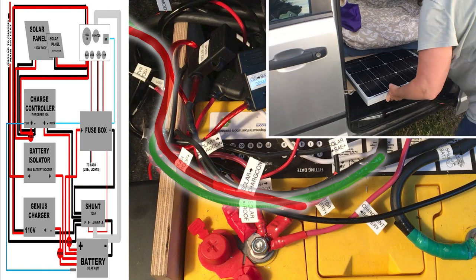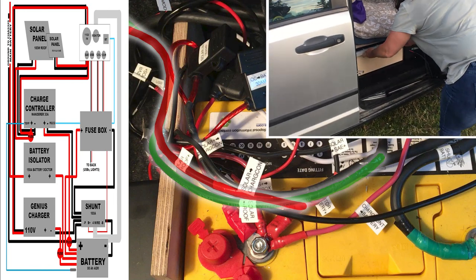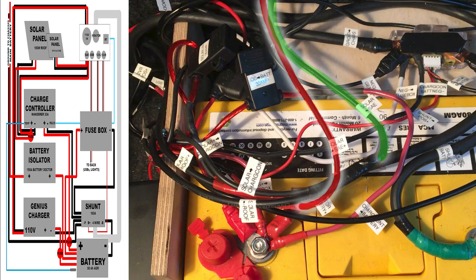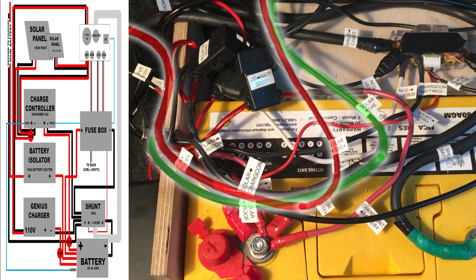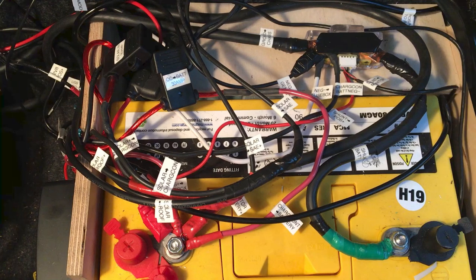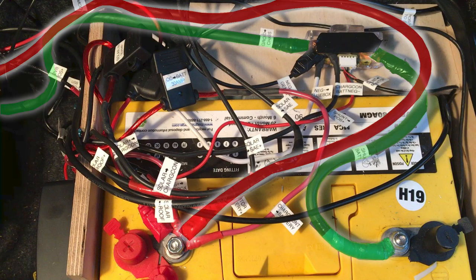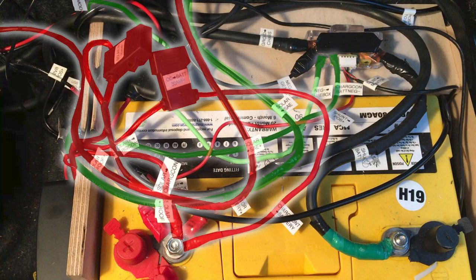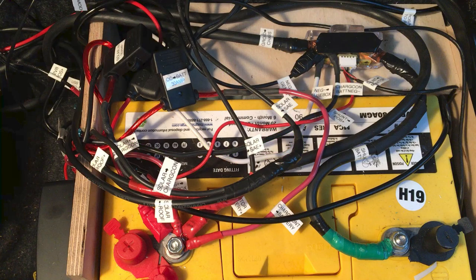I started out with one 100 watt solar panel stored in the van that could easily be plugged in via the SAE plug, but I've since decided to mount that panel on the roof. Now I have a second 50 watt panel in the van and I can hook them both up if I need a little extra power. The wire from the solar on the roof and from the SAE plug join together before going to the charge controller. The wires I used are 4 gauge for the battery isolator and main ground, 10 gauge for all the connections between the solar and the charge controller and battery, and 12 gauge for the cable that runs to the portable solar panel. Most of the other wiring in the van is also 12 or 14 gauge.